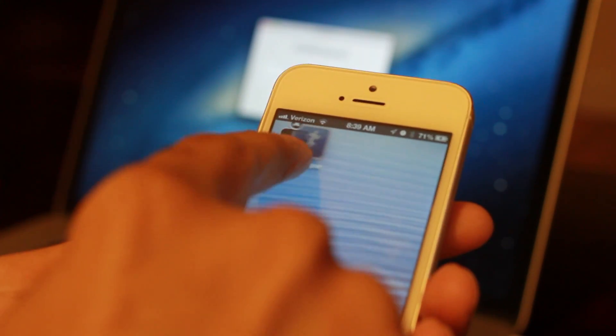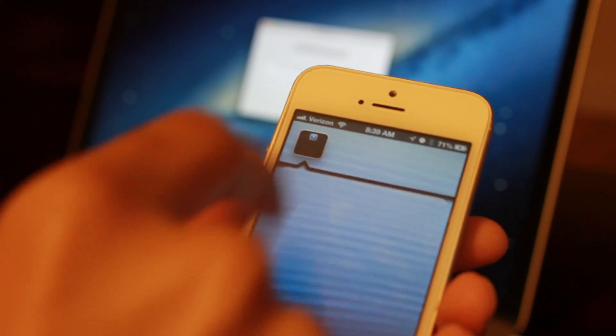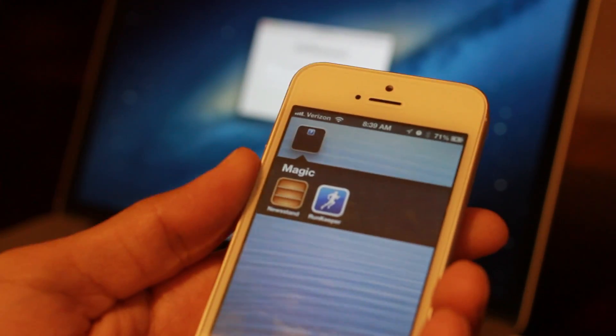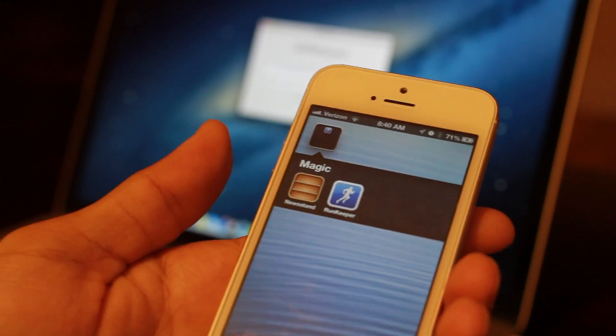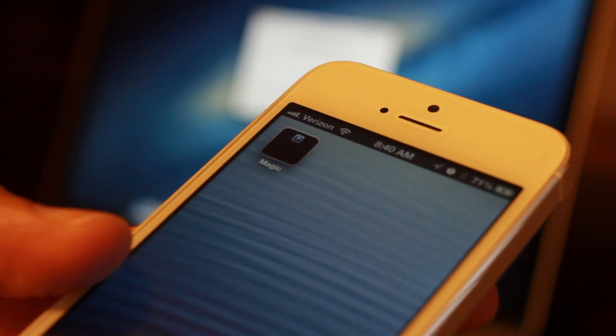You can use it like any normal folder now — just drag in another app icon if you want. You can rename the folder if you want. Again, this works on any iOS device; I tried it on my 4S and my iPhone 5, and it worked just as well.